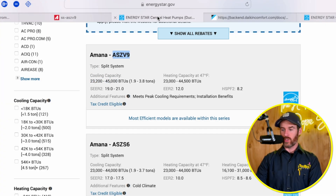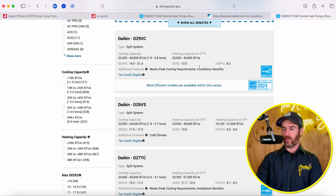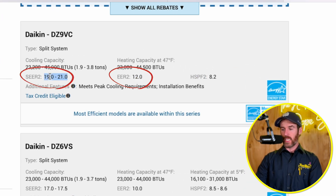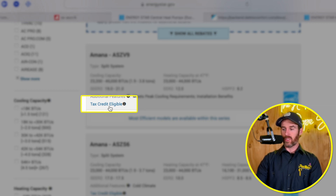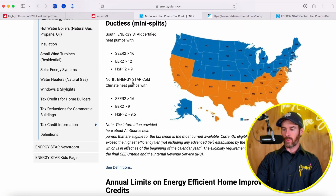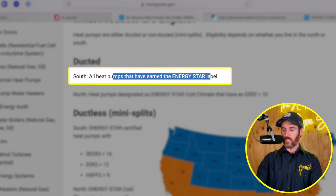The cooling capacity qualifications are basically identical — 23,200 to 45,000 BTUs. The EER2 rating, the SEER2 rating, and the HSPF2 rating are all basically neck and neck. So what's going to be the difference and why should you choose Amana versus Daikin? That's where warranty comes in — we'll talk about that in a second. But since we're on the page with tax credits pulled up, I want to show you how you can navigate this for yourself. The tax credit eligibility explains what qualifies in the north and what qualifies in the southern states.